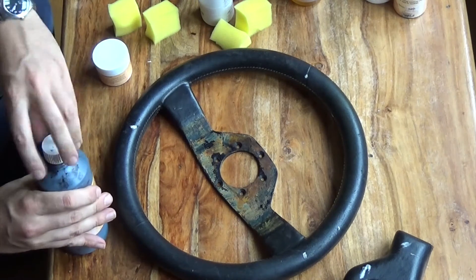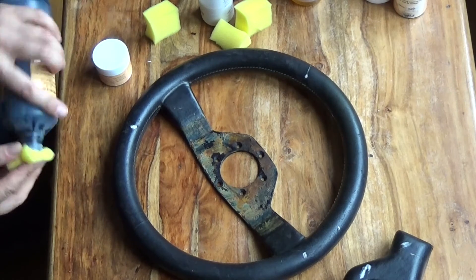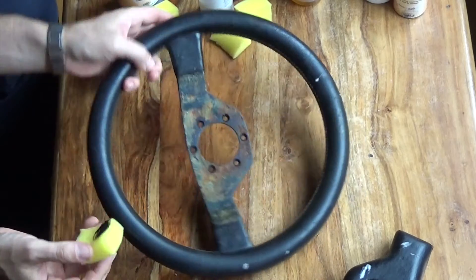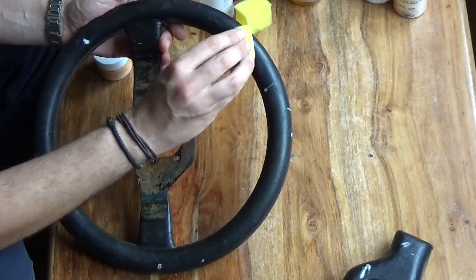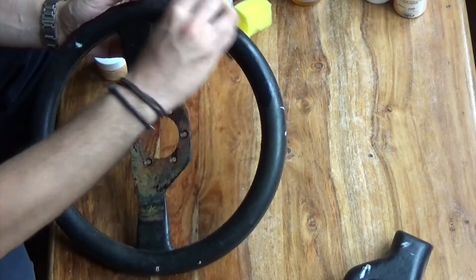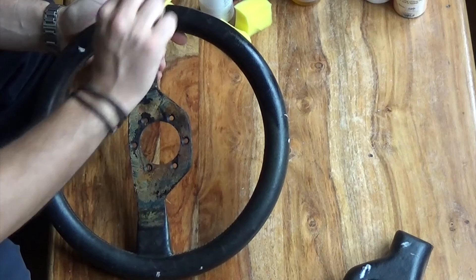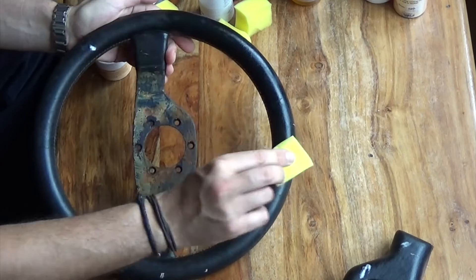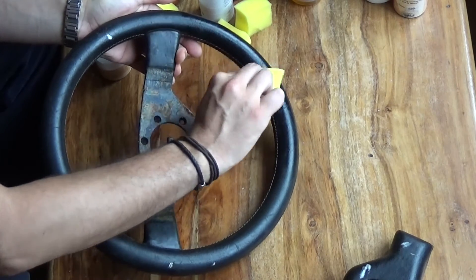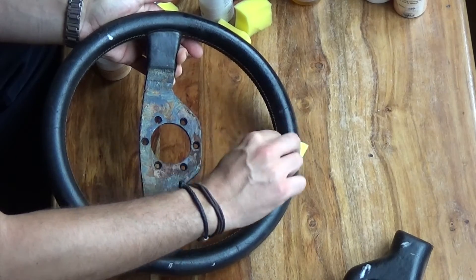So it's time to start using the dye. The next stage is the colouring. The key to this is not to put on too much at any one time, and to always use a dabbing motion like that. I'm being quite careful here not to go too close to the stitching, because I don't want to dye that stitching.